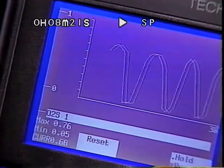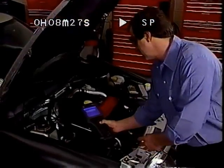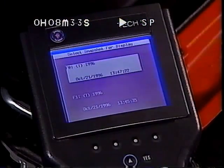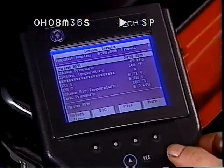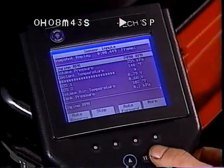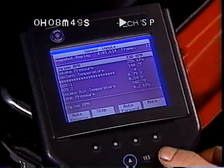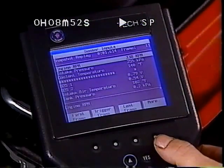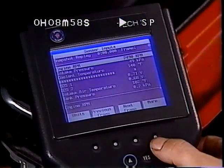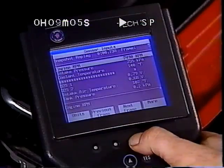Of special interest is using the dual snapshot functions — a great feature for comparing vehicle operating parameters. In Snapshot Replay, the soft keys can help you save time. By pressing More, you can go directly to Auto Reverse and Auto Forward to view the snapshot frames one after another in succession. To stop the replay, use the Stop key. By hitting More again, you can go directly to the First frame, Last frame, or Trigger frame. And by hitting More yet again, you can access Previous frame and Next frame, which allow you to move the snapshot display one frame at a time.